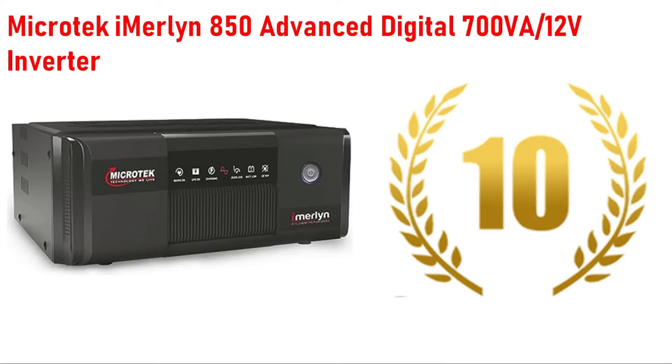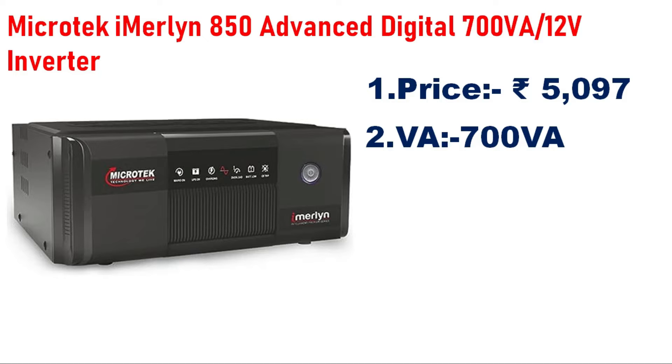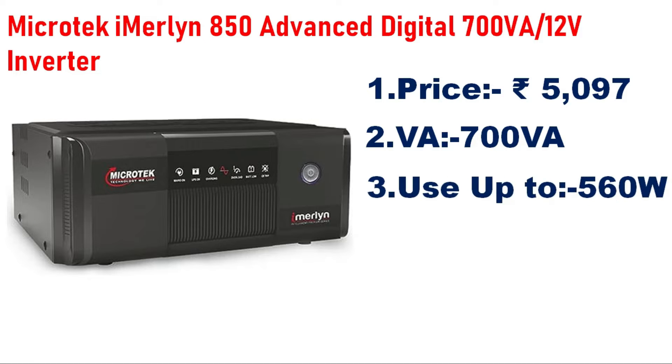Number 10 is the MicroTech iMirlon 850 Advanced Digital 700VA inverter. The capacity is 700VA, which supports approximately 560W load — enough to run 3 fans and a light.